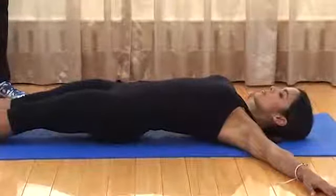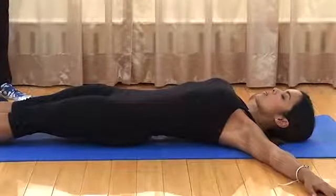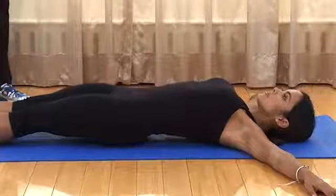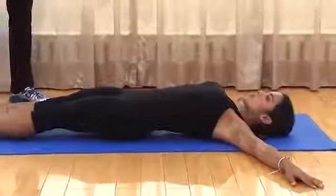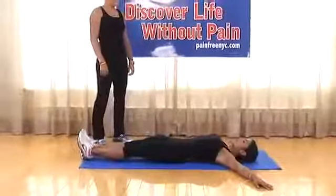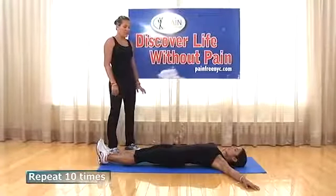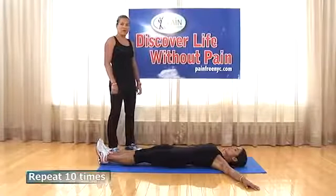Performing the repetitions: breathe in deeply, elevating the pelvis, chest rising and expanding. Breathe out and bring everything down, nice and relaxed. Continue for repetitions two, three, four, and five.